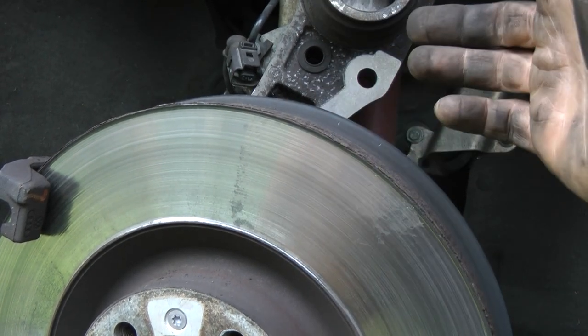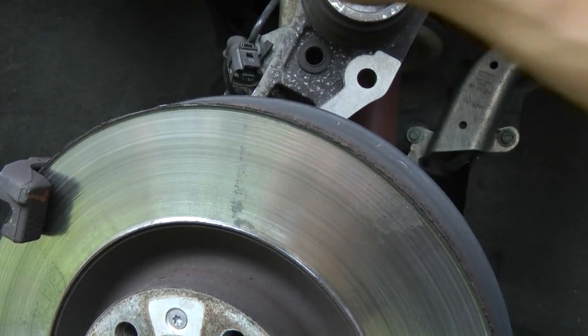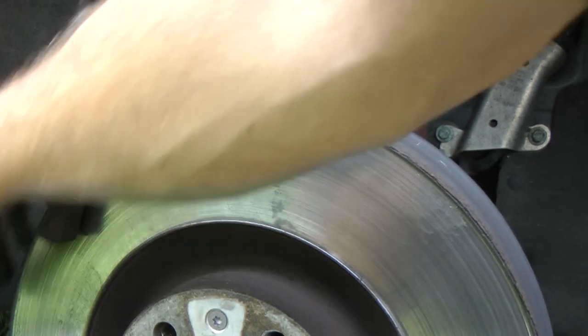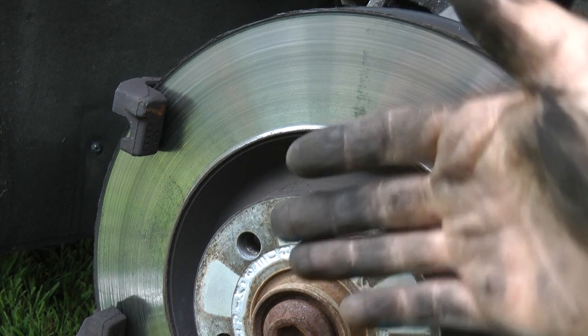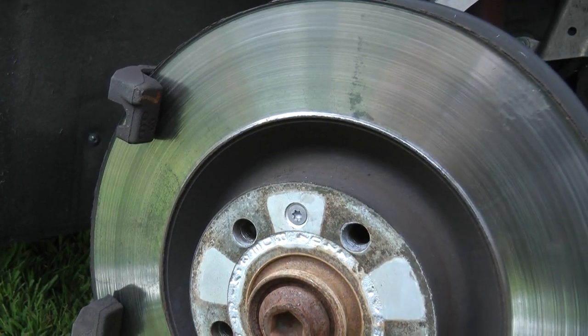If it doesn't work just fine, it really isn't that big of a deal — you just take off this carrier, there are bolts in the back, undo this screw right here, hit it with a hammer, this will come out, and you can put the new disc on. I'm not going to do that this time.